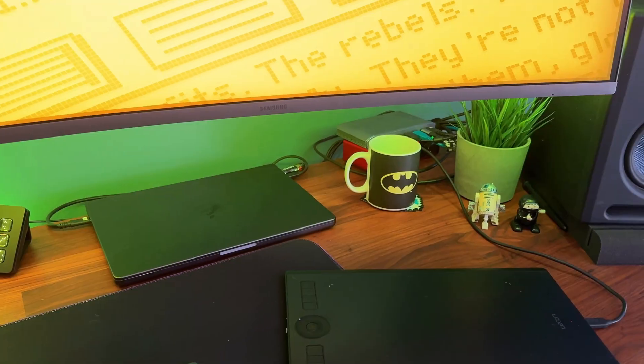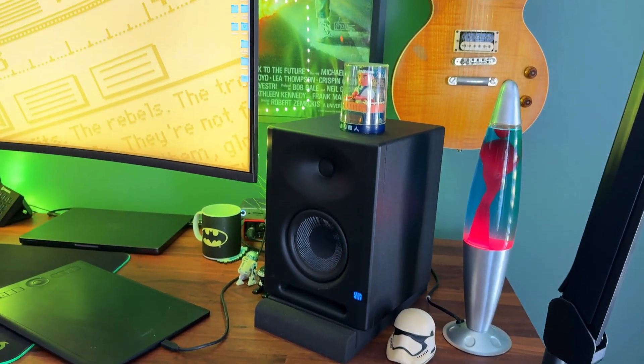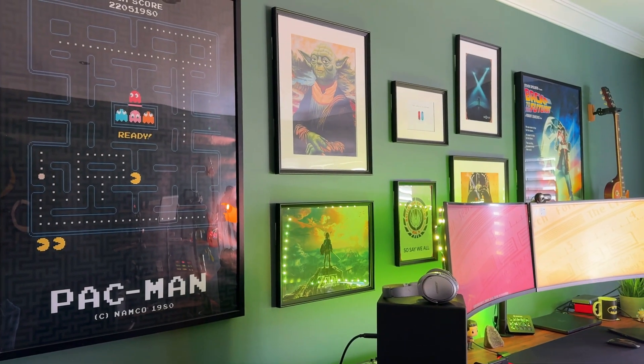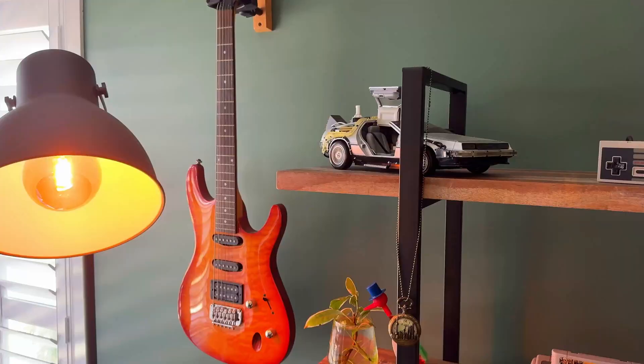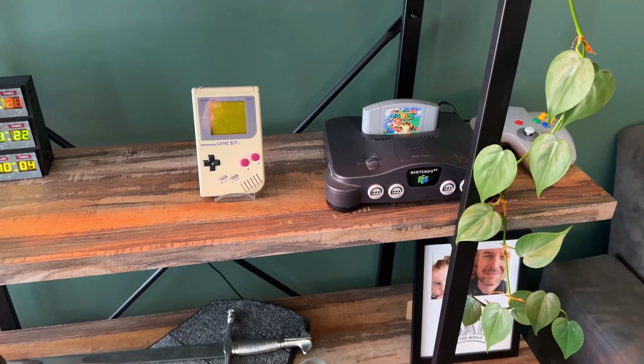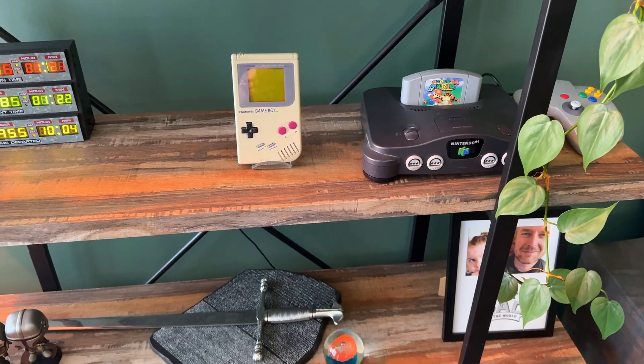My main computer is a MacBook Pro — I'm an Apple guy. I love Apple, and from it I can access all of the stuff I've got, hooked up to my screens. You can see my two screens behind me — nice little setup. I've got all the neon lights, all the jazz, all the nerdy posters, guitars. I love guitars and I've got a whole collection of them around my spot. A nice little collection of stuff I've built up over time.